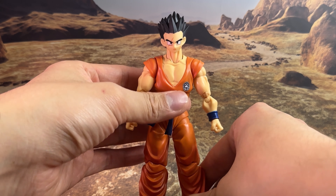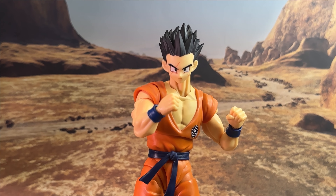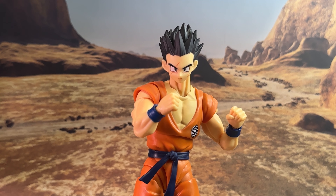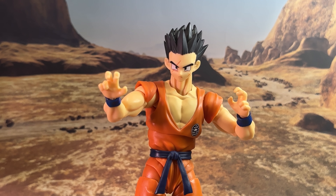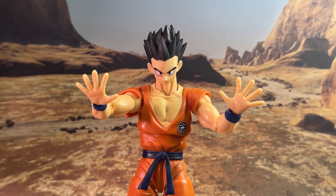Now let's take a look at the accessories, then we'll move on to the articulation. Starting with the hand accessories: right out of the packaging we have the closed fists. For the first set of alternative hands, we have the clinched fingers for a fighting stance. We also get a set of grapple hands for another fighting pose, and a set of open palms — common in their Dragon Ball releases — for the blaster pose.